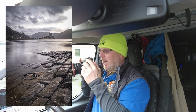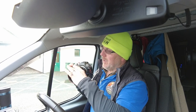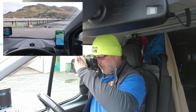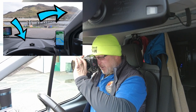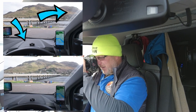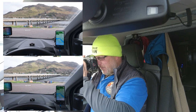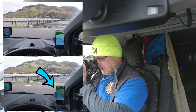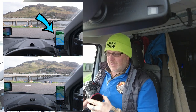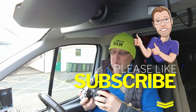Now inside the van I want to show the polarizer's effect on reflections. With the polarizer off, look at the reflections around the edge of the windscreen and the dashboard. When I turn the polarizer on, the dashboard changes tone and the glare on the windscreen disappears slightly. If you look at my phone, there's a reflection — as I rotate it around, the reflection disappears and you can see the sat nav. The polarizer breaks down reflections and glare on things, which is very useful.